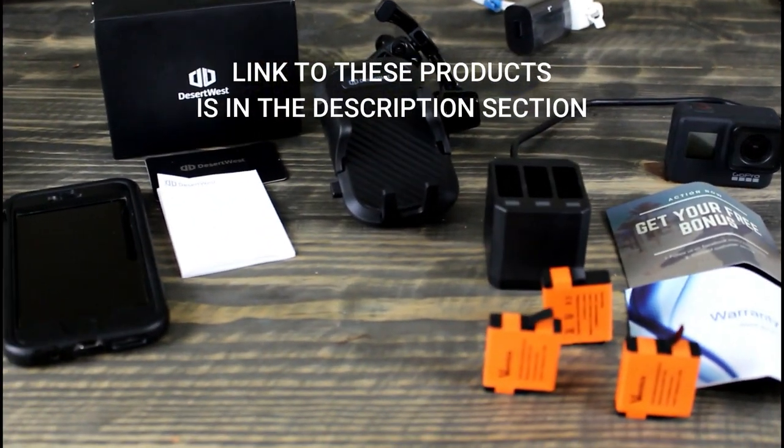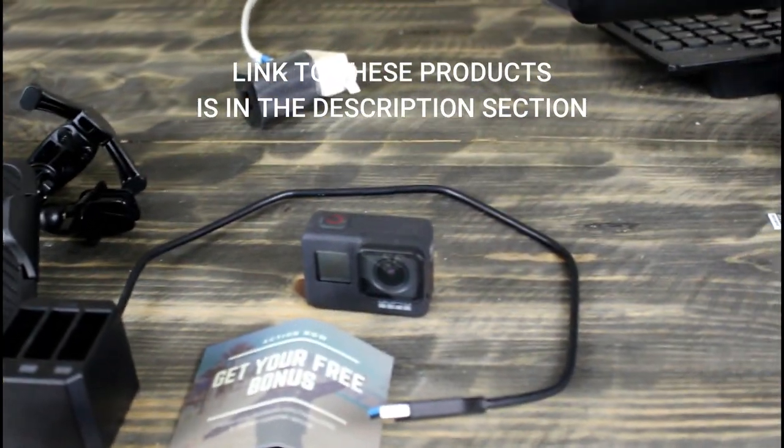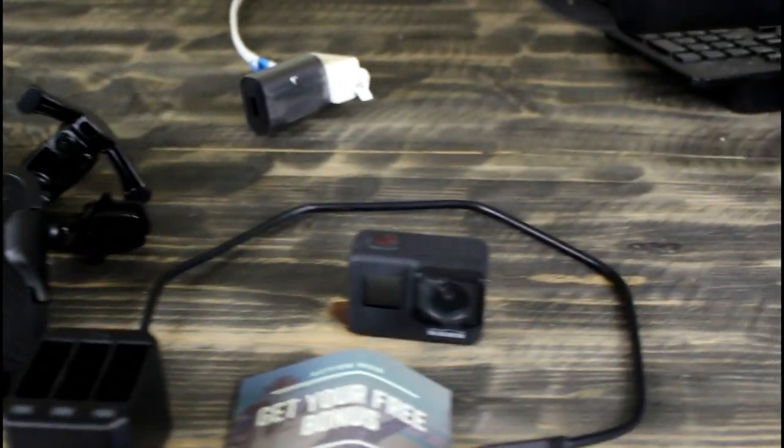Hi everyone, welcome back to today's video. Today we'll be reviewing a couple of products that you use with your electronics, and we're going to start off with the first one which works with your GoPro.